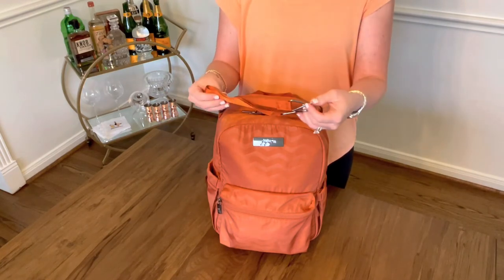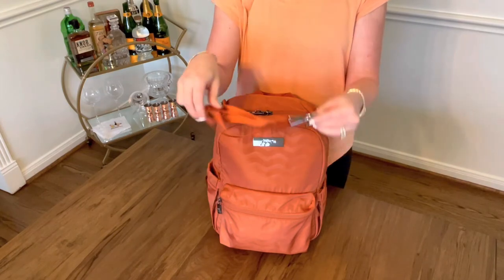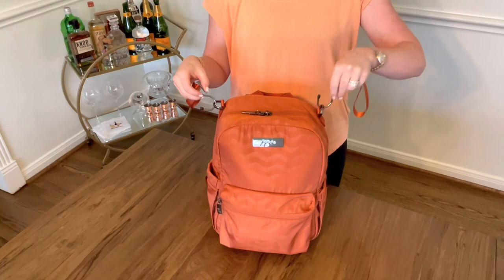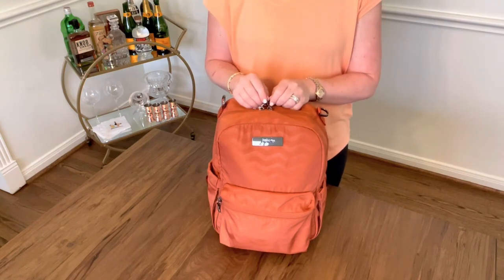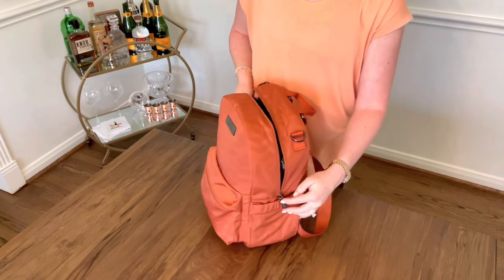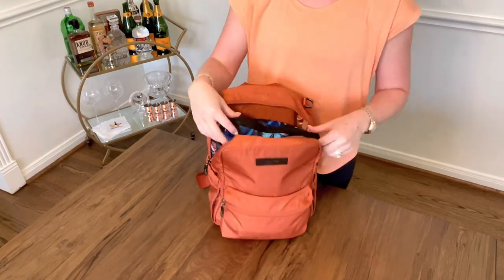Another difference of the Deluxe is it comes with straps for the D-rings for your stroller. You just hook these on and clip them onto your stroller or shopping cart — a great feature, and nice that they come included. Moving on to the inside of the Deluxe, it zips halfway down, so nothing's going to spill out but you have a great pocket you can look down into.